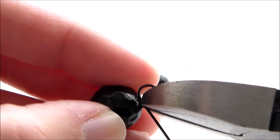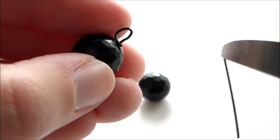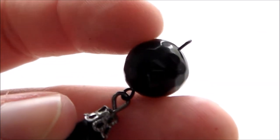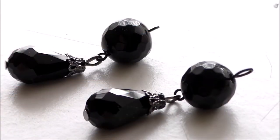Use a pair of wire cutters to remove the excess wire, then use some pliers to attach a teardrop-shaped charm to the bottom of the charm we just made. Repeat this process to create as many charms as you would like.